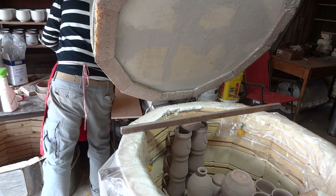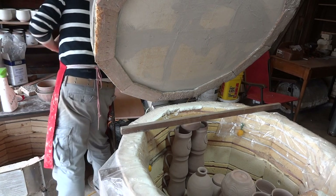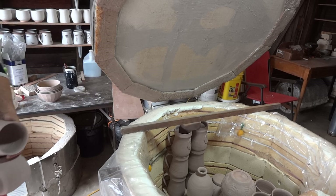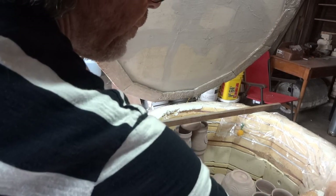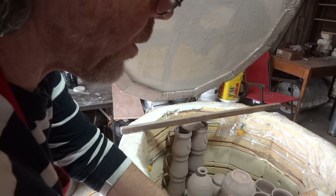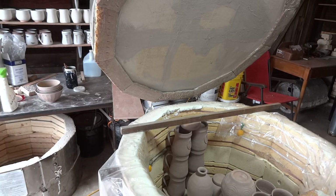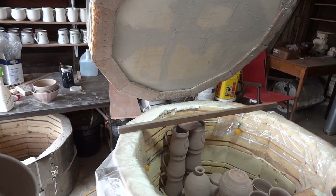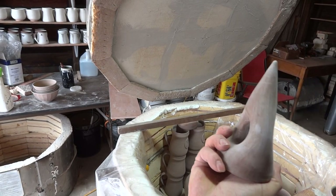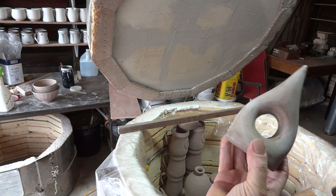A few more here — these are just plain ones. And here's a funny fella — a little sculptural piece.